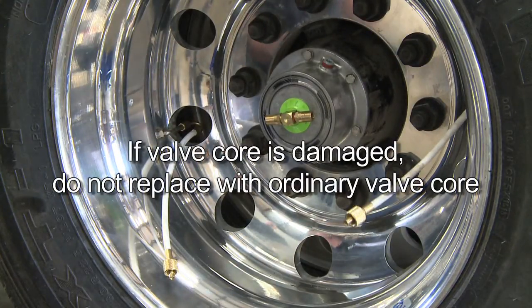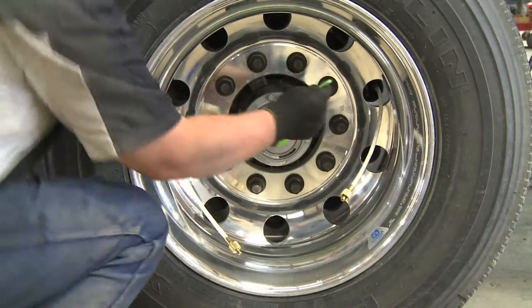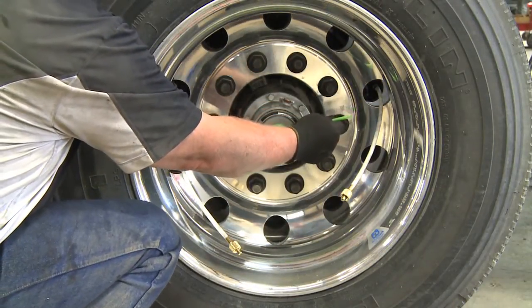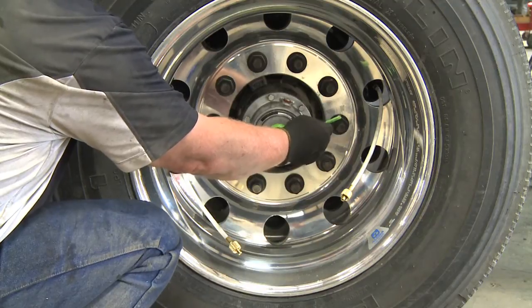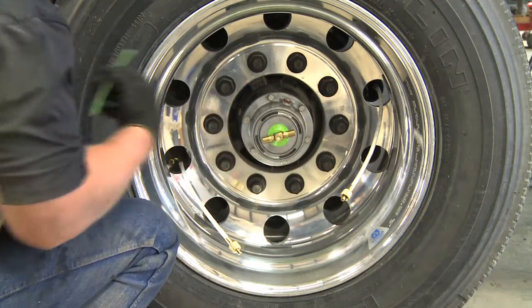If the valve core is damaged, do not replace it with an ordinary valve core. This is a special valve core available as a replacement part. Also, while the hoses are removed from the through tee, use a quarter inch piece of tubing to depress the check valve at the through tee and ensure air is flowing freely from the fitting.